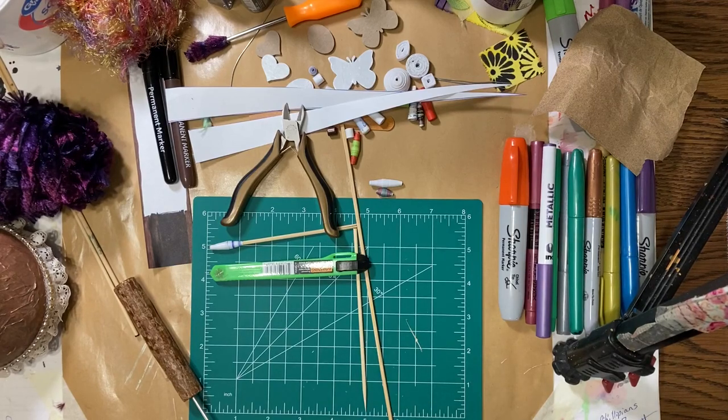Hello everyone, it's Amy and welcome back to budget crafting week 17. This is our second episode on paper beads or homemade beads. Last week I was going to show you how to make a bead roller and I forgot, plus the video was already too long, so I'm going to show you that first thing this week so you can make your own bead roller if you need to.